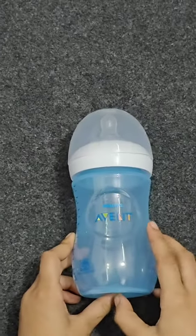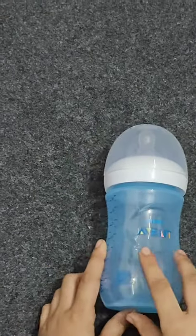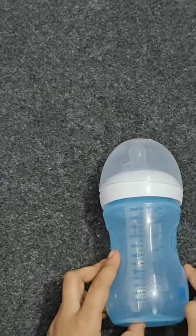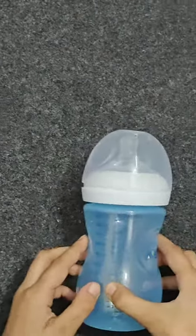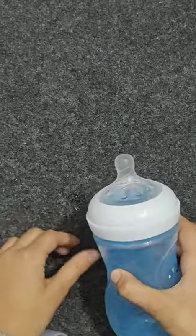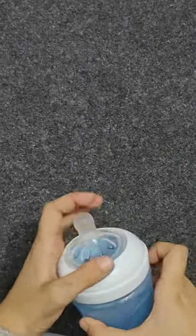Let's open it. This is the bottle — it's blue in color and it has 260 ml capacity for the baby. Now let's open it. It's 2 in number.